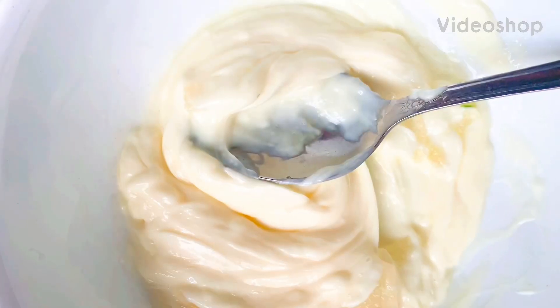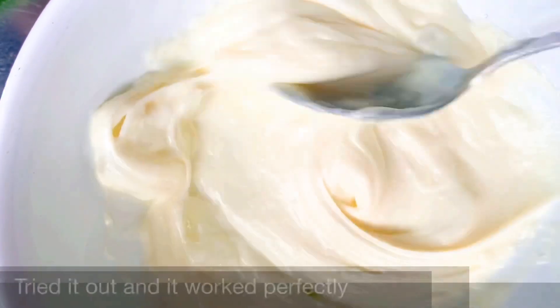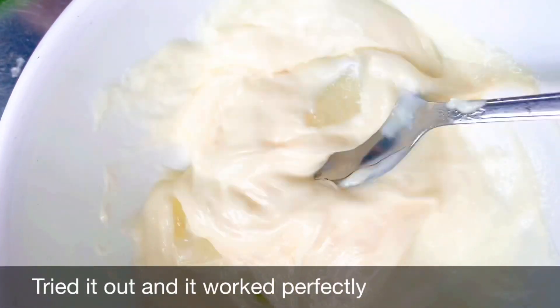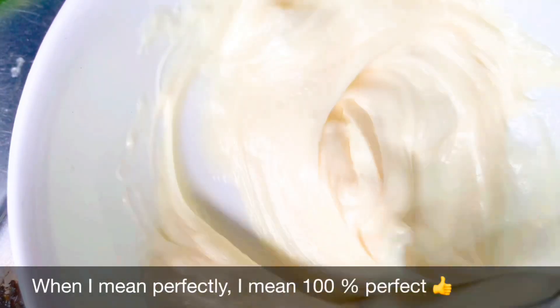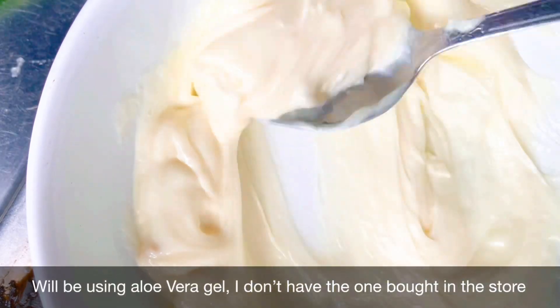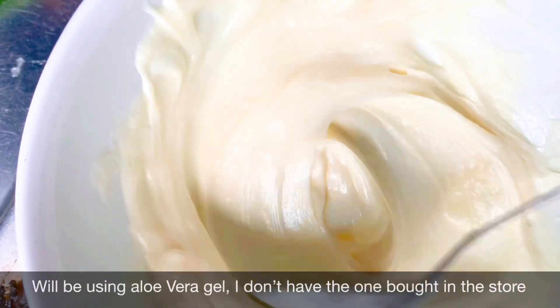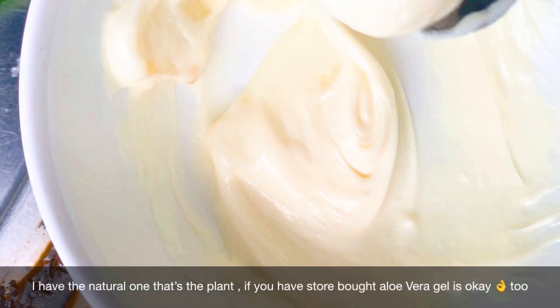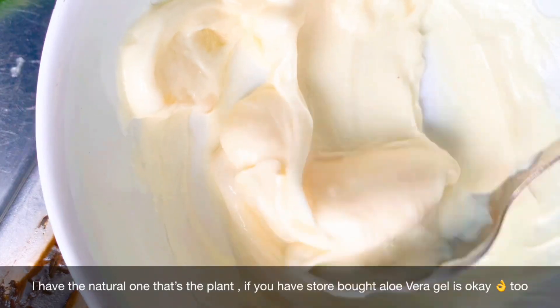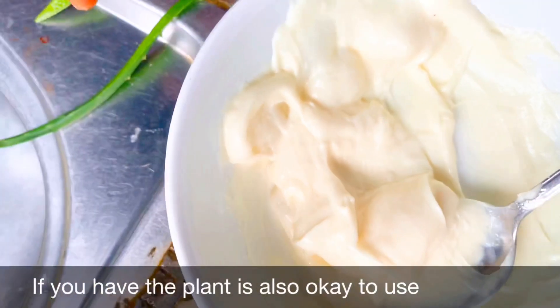Hello beauties, I've got a new recipe, a very nice one for you. I just tried this out and it works perfectly — 100% perfectly. We'll be needing aloe vera gel. I don't have the store-bought one, I have the natural plant one. If you have the store-bought one, it is very okay to use. If you have the plant, it is also okay to use.